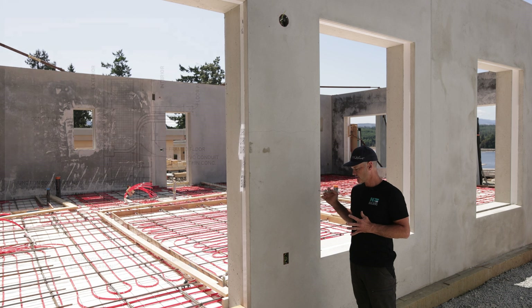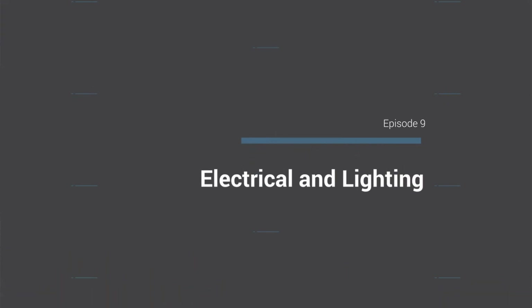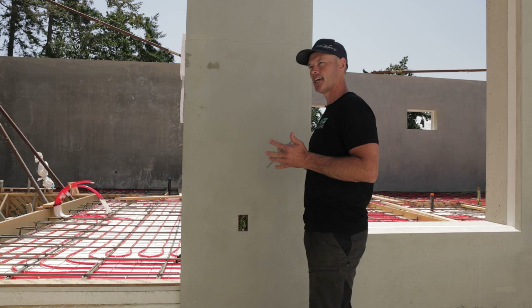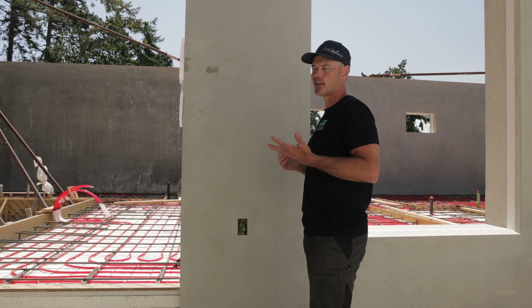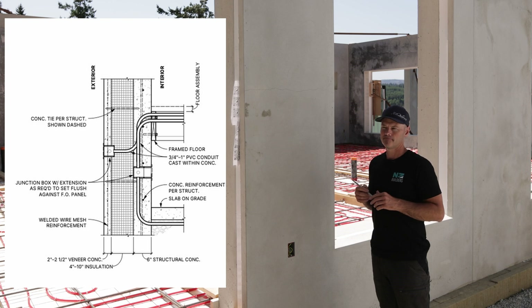Talking about electrical outlets and lighting fixture outlets — this is on the exterior of the building. We always do a design before we start building the project, and that should be done on every custom home. We lay it out, and with the 3D model viewers, the clients can see where their lighting fixtures are going to go and where they're going to be lining up with window headers and different sight lines.